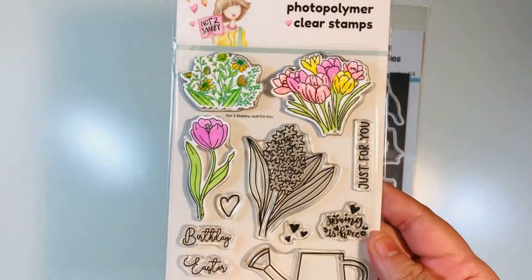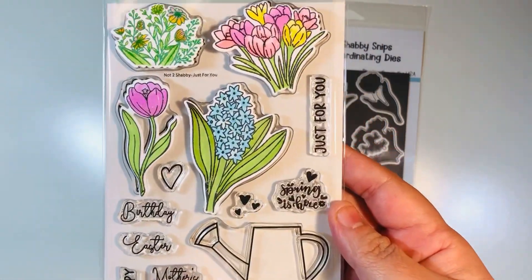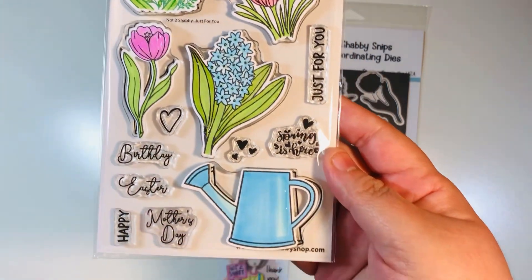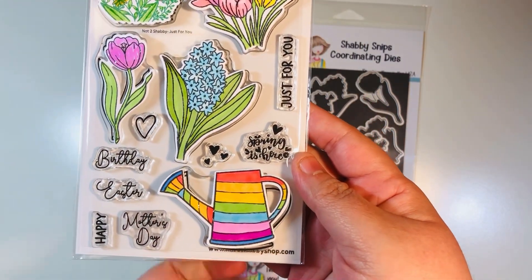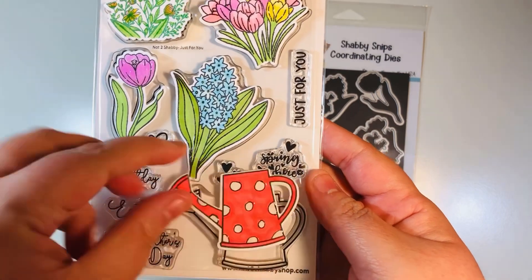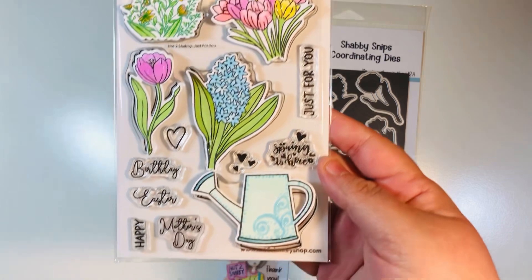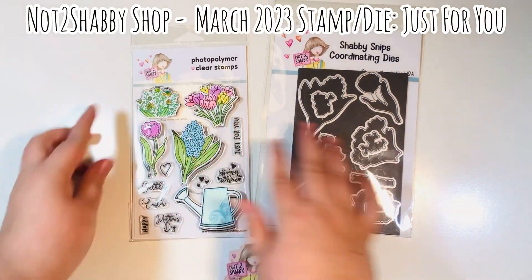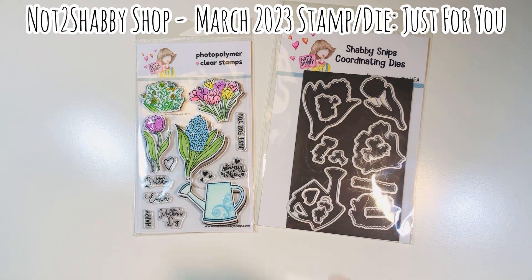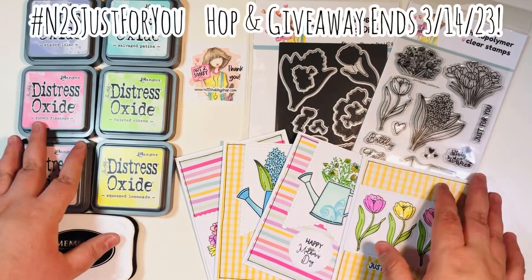I used just some basic alcohol markers to color this, and I did add some glossy accents — you may not see it too much, but it's there. The one thing I like about this little pail is you can jazz it up: I added some polka dots, I added stripes, I've also added just my own little spin of a design. You've got so many options. Again, this is the March 2023 stamp and die set called Just for You from Not Too Shabby Shop — an exclusive from that shop.